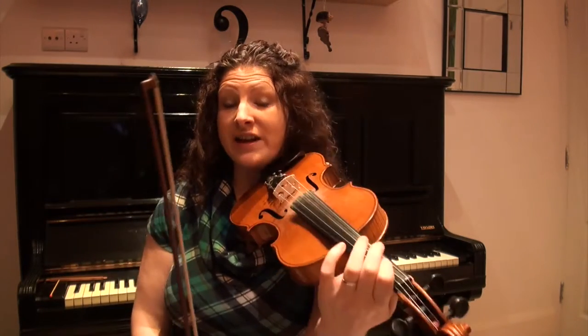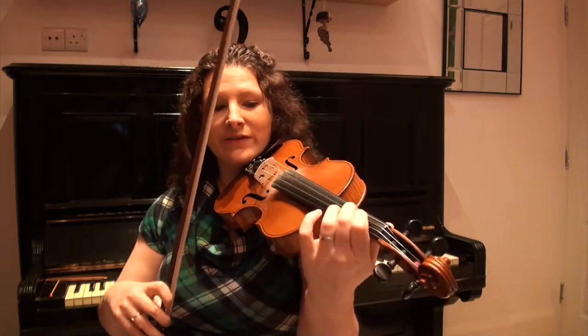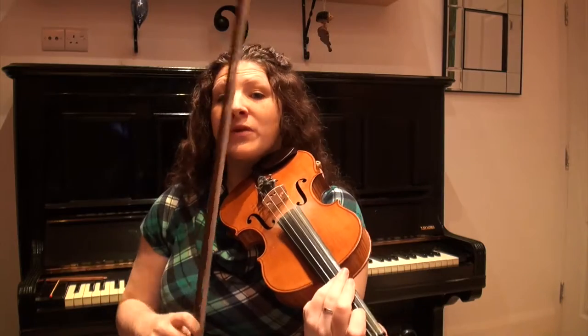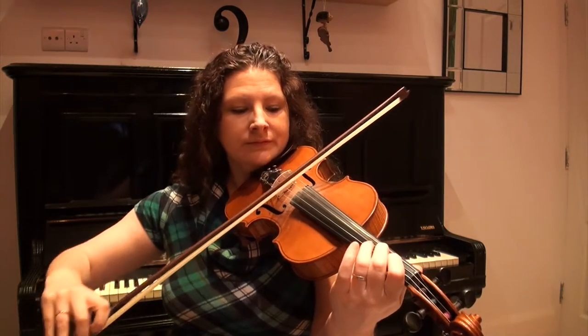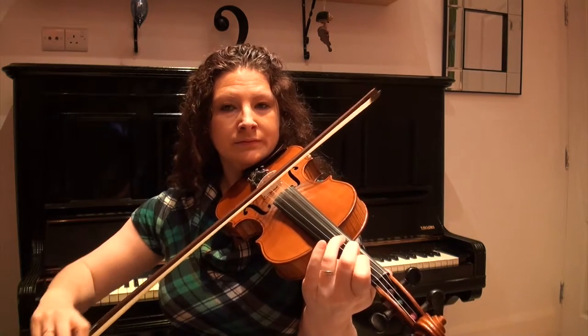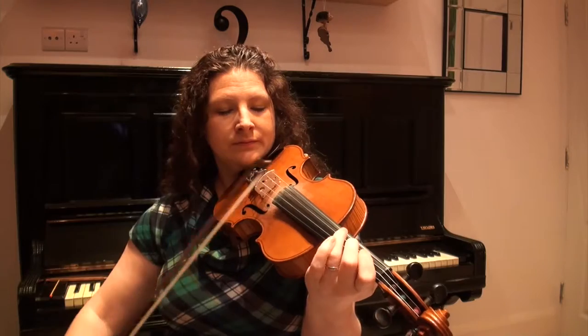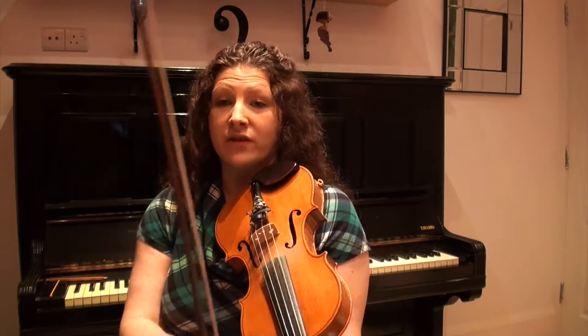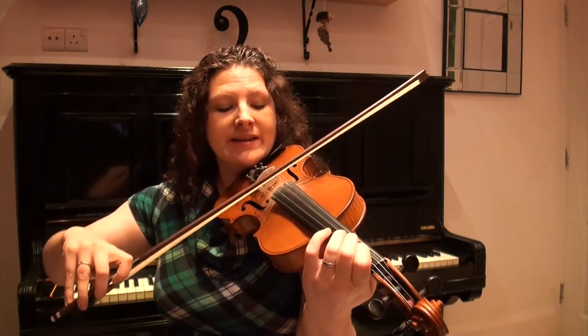The second phrase we're going to start on the same note that the first phrase ended on — on the first finger on the D string — and it just moves up and down by step. The thing you've got to watch out for here is that the open A at the end lasts for six whole beats, so you've got to make sure that you leave yourself enough bow so you don't run out. So here's that phrase again.